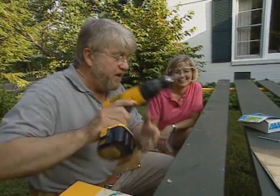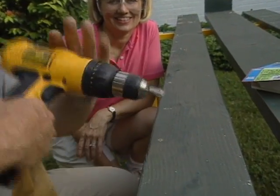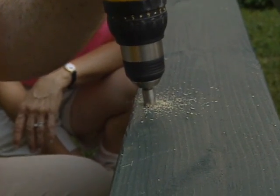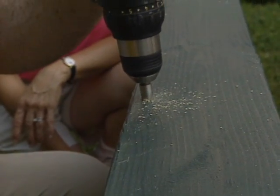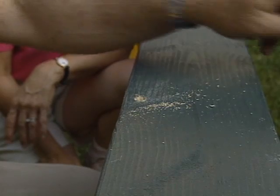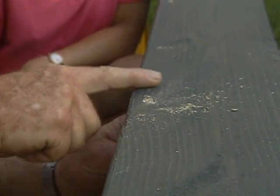Counter-sinking — that's what we're going to do. This is called a counter-sinking bit; it's sort of shaped like a cone. We're going to put this in the hole we just drilled and create a little cone-shaped depression. Then we drop the screw in — now the screw head is below the surface of the wood, so we can come back and spackle this. You'll never know these are here.